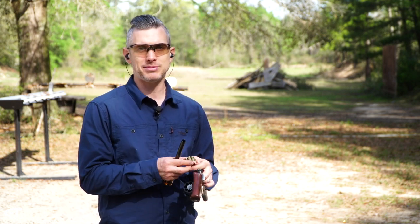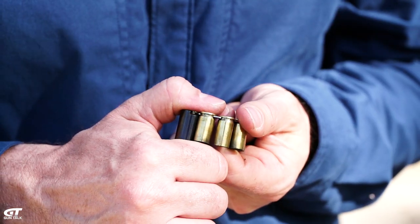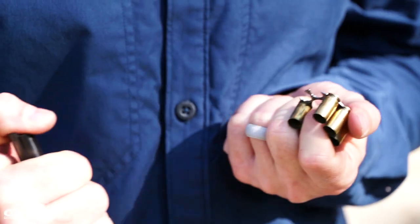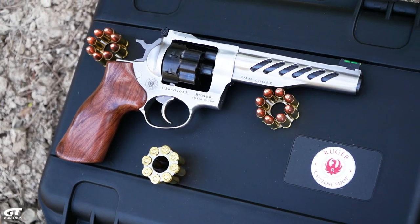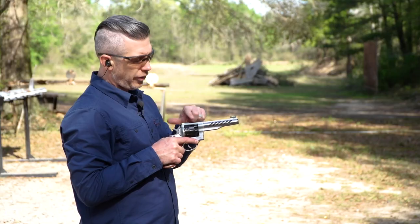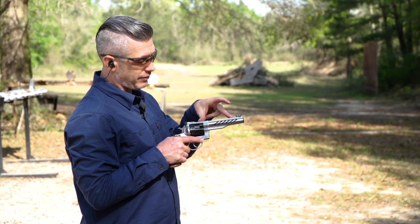Unloading moon clips after shooting can be a pain, so they give you a moon clip unloading tool, which is pretty sweet. Being a Ruger custom shop gun, it also comes with a nice hard case.